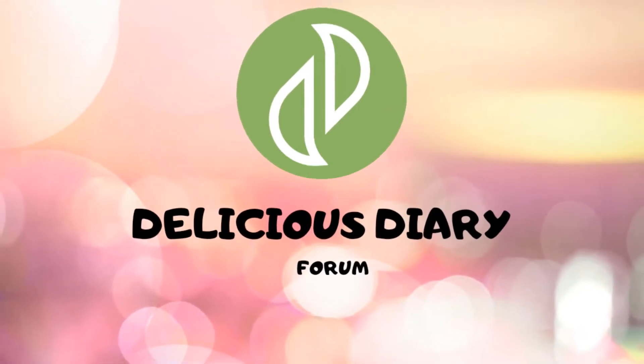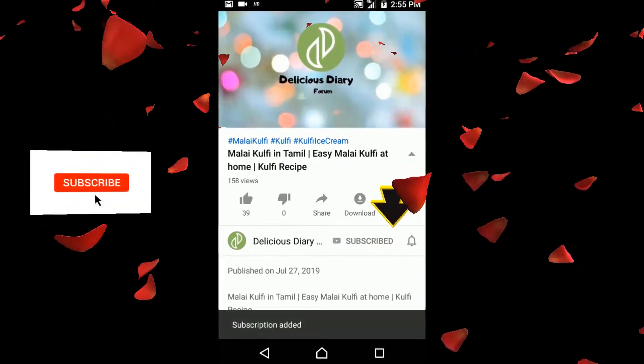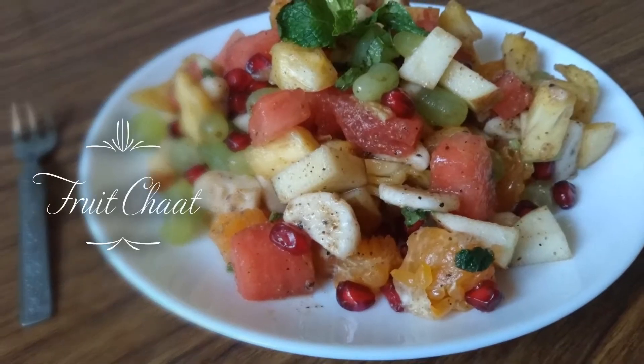Hi! Hello! Assalamualaikum and welcome to Delicious Diary Forum. If you want to subscribe to our channel, please press the bell button. Now, let's try a fruit recipe for a very healthy recipe.